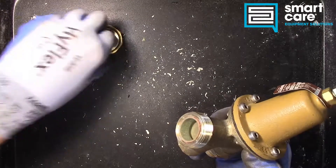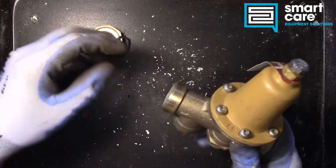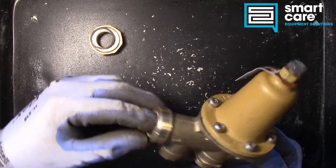The union adapter here seals with an o-ring, and that just fell out there. That's so this thing can be serviced at some point in the future — if you had it hard piped with threaded fittings on both sides, it'd be very hard to service later.